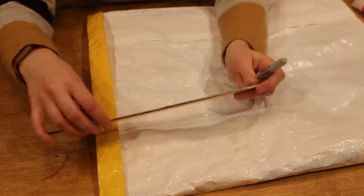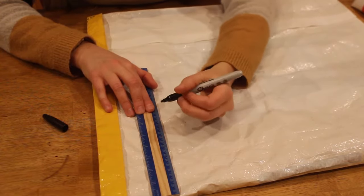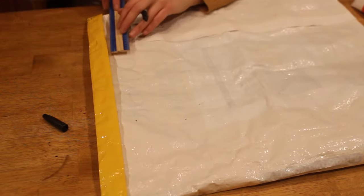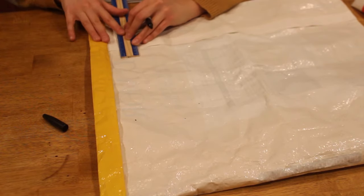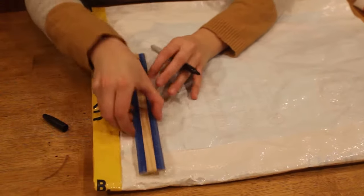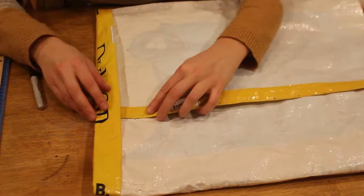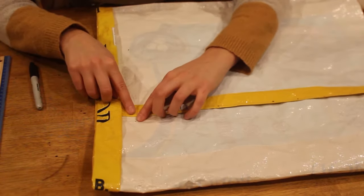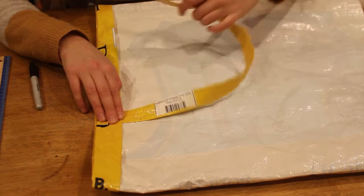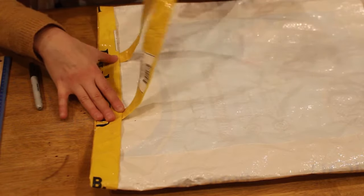Once your edge is folded and creased, you're going to measure six inches from the edge and make a mark. Make the mark relatively small because this black marker is going to show through the front of your bag, so just make a dot. Do the same thing on the other side, then flip the bag over and do it on that side as well — six inches. Your strap is going to go on the inward side of where your dot is, so my strap is placed inside that dot. Turn the strap so that the same strap lands on the inside of the other dot, and you can see this is going to become a handle.